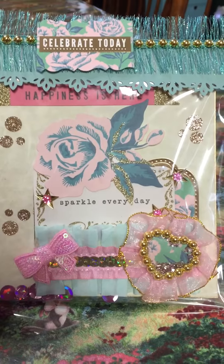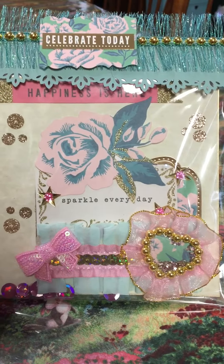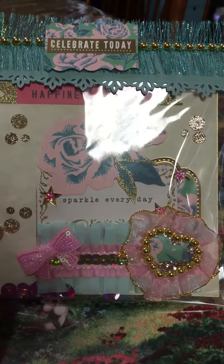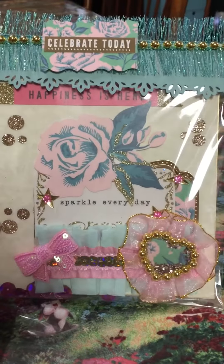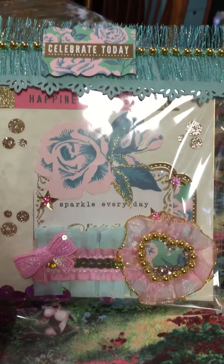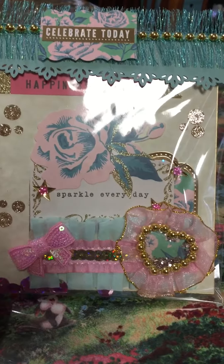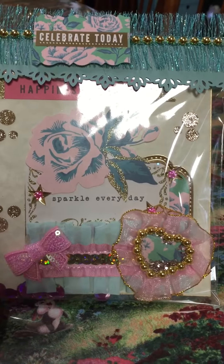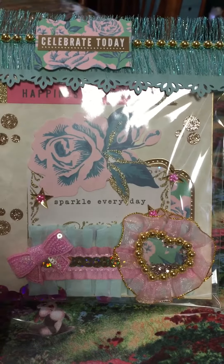Hey Tara! The bow right here is also from AliExpress, and that's thanks to Nurse Tara — hey Tara! The ribbons are Hobby Lobby ribbons: you have the soft green, the pink, and the top has the green too.